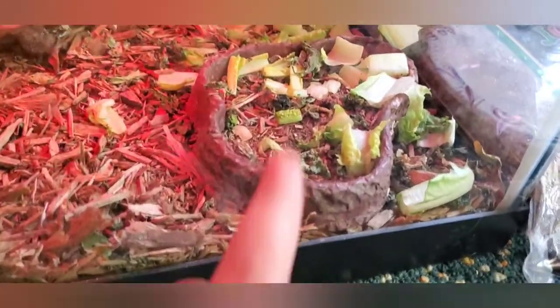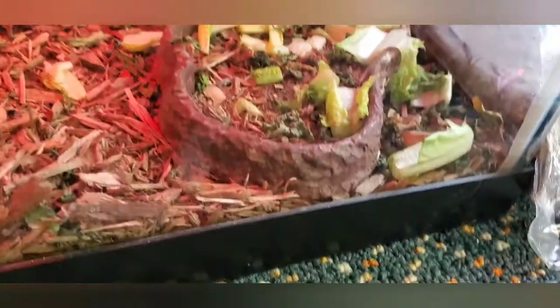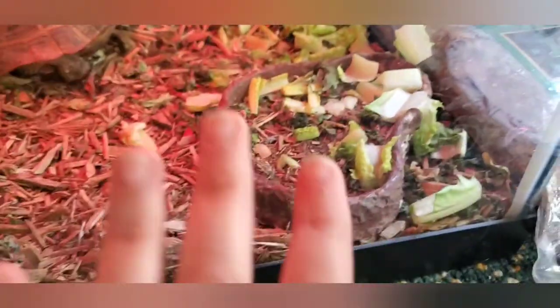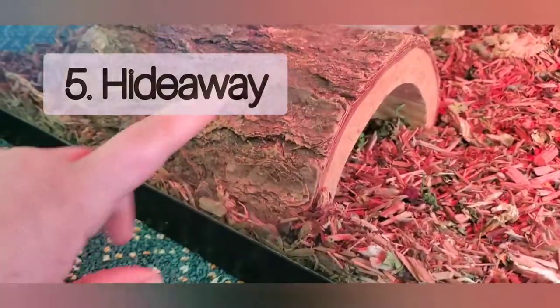The next thing you're going to need is not really a requirement, but it will make your reptile friend a lot happier: a food bowl or food dish. This one is made out of stone because Russian tortoises are known to live in the desert, so I wanted something a little more authentic and natural looking for her habitat. But this is not required.